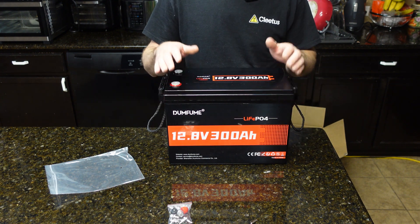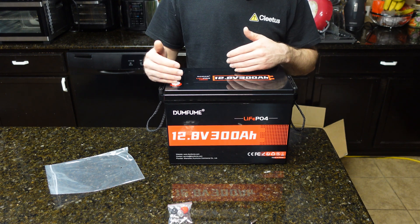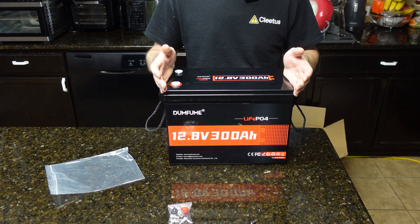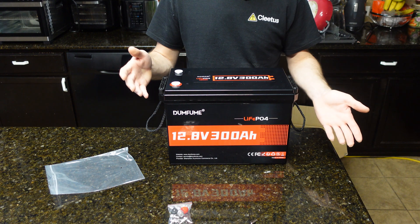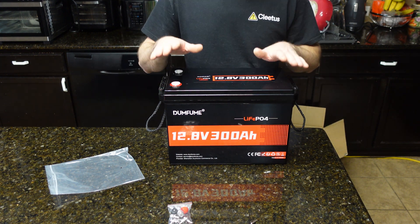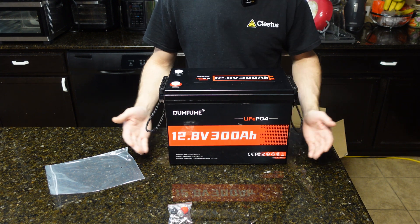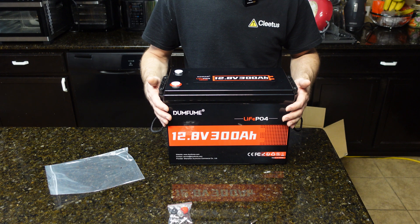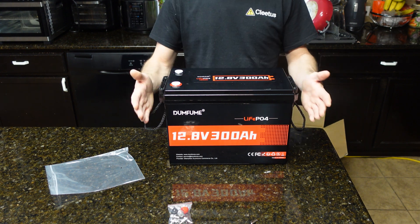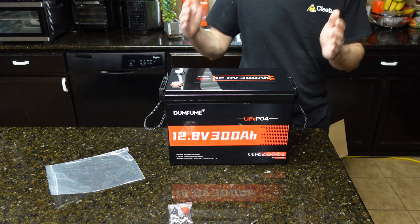So I wanted to test one. We're going to fully charge it, do a capacity test to see if we actually get 300 amp hours, do a discharge test to see how many amps we can pull out, then take the battery apart to check the low-temp cutoff feature, look at the BMS, judge the cells, and assess the overall build quality. This thing has over 3,800 watt hours of capacity in a very small package.